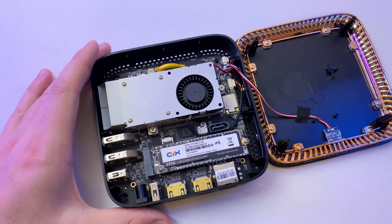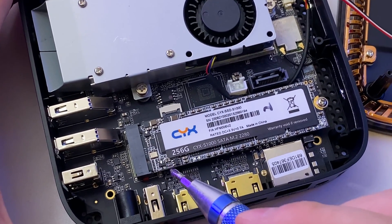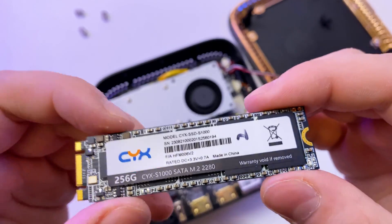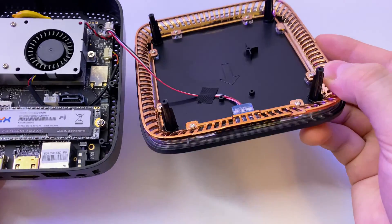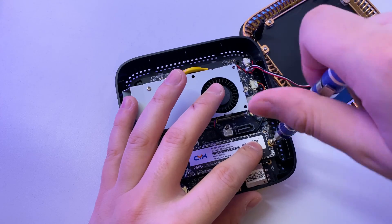Let's check what we have inside this mini PC. Right away I see an M.2 slot — it has a 256GB pre-installed SATA M.2 SSD. We also have active CPU cooling with fresh thermal compound. The top part is all plastic with some LED indication. Overall a pretty basic single-board PC.